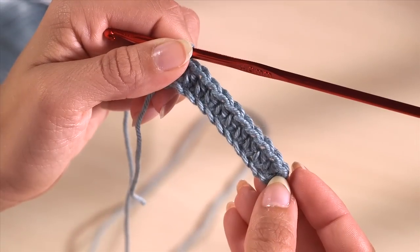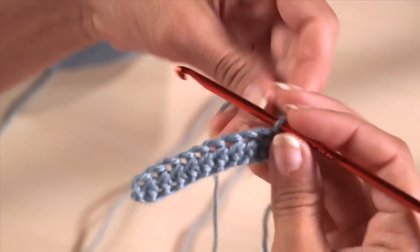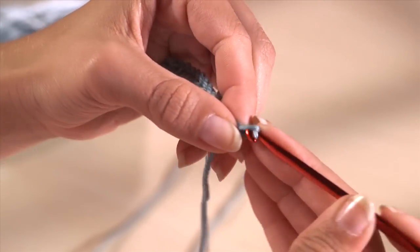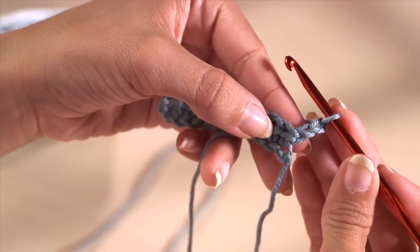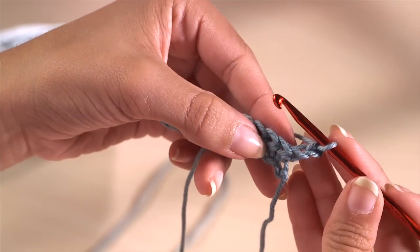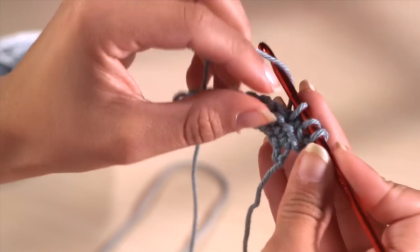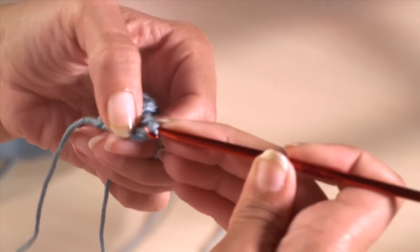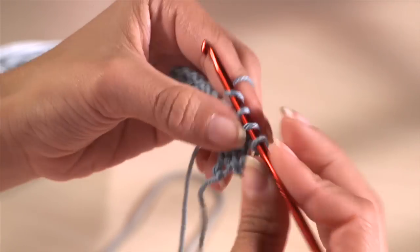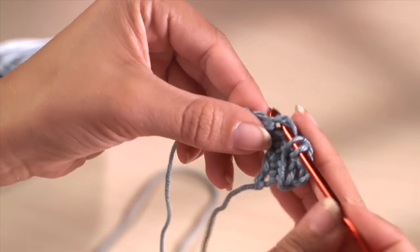When you get to the end, turn the work round. Make two chain stitches. These are called the turning chain and they count as the first stitch of the new row. Skip the first stitch of the row below and work the first half treble under both loops at the top of the second stitch. Repeat this to the end of the row, making one half treble in each half treble. On the following rows, the final stitch goes into the second turning chain of the previous row.